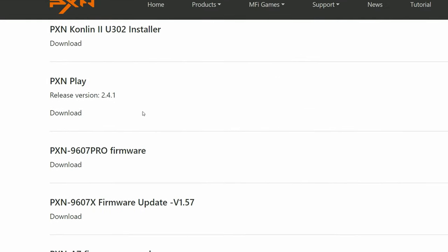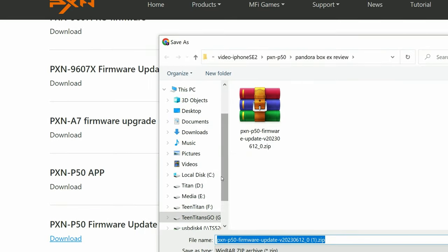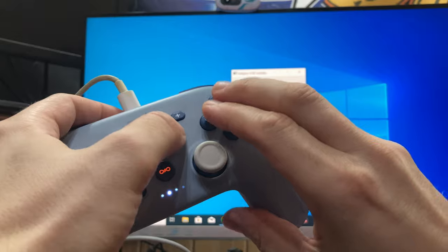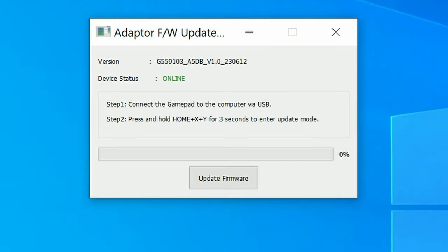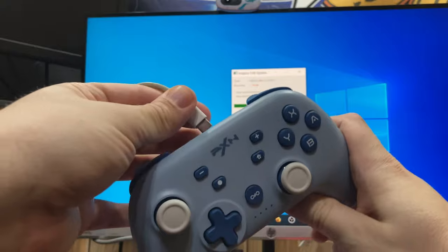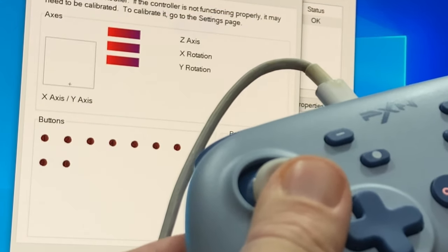In the tools section of the website, go down to P50 firmware update — there we go. Download that, save it anywhere on the computer, then open the update tool. Connect the controller via USB to your computer, then push Home, X, and Y for 3 seconds. You're then given the option to update the firmware — just click that and wait for the bar to fill. Once it hits 100%, unplug it and then reinsert. Now that the firmware's updated, both our analog stick and latency problems are nowhere to be seen.